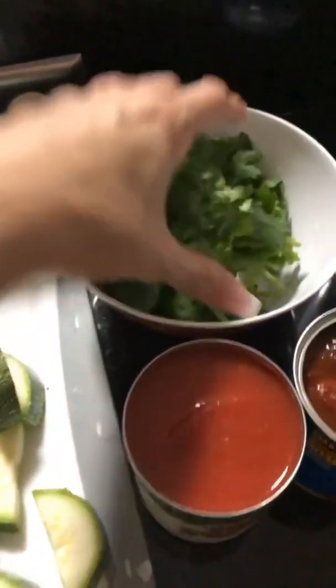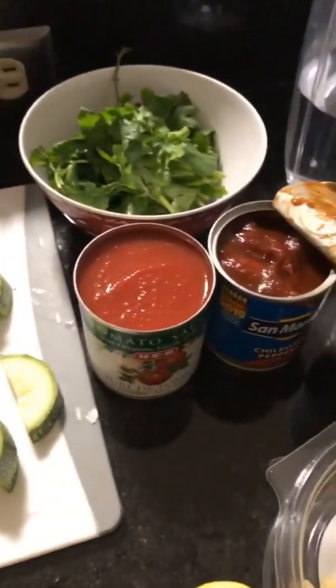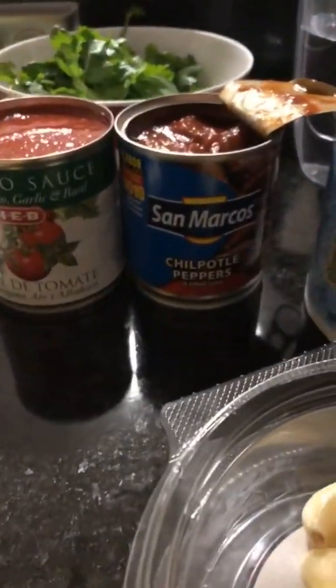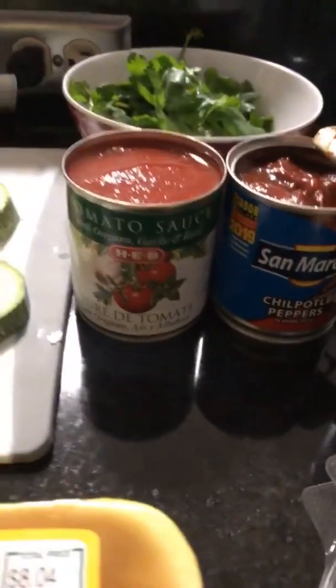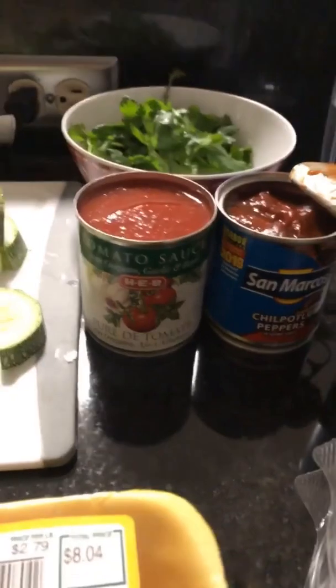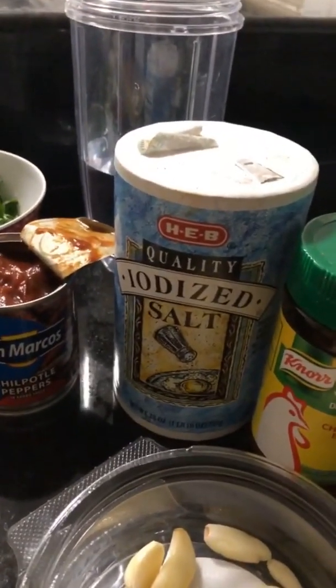Cilantro — a couple handfuls of cilantro. You don't have to use that much; it's also optional since some people can't deal with cilantro. I'm also using a small can of chipotle peppers in tomato sauce — San Marcos brand, but you don't have to use that brand. There are various kinds available.